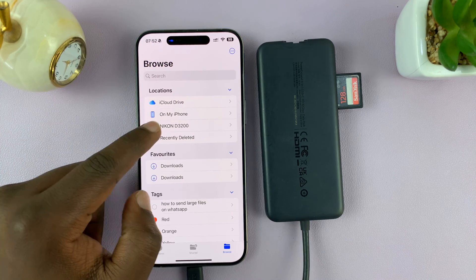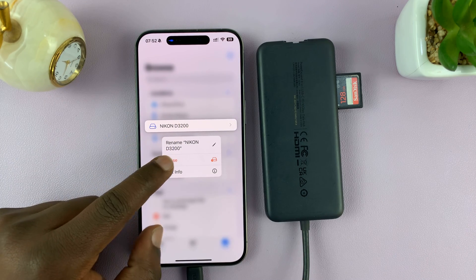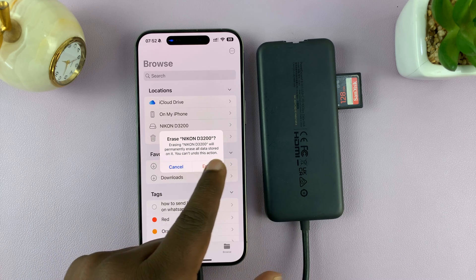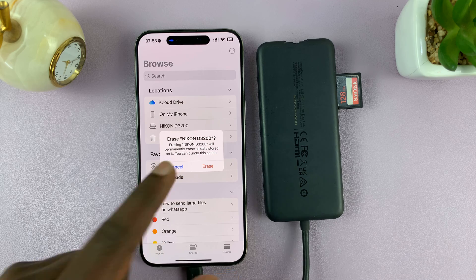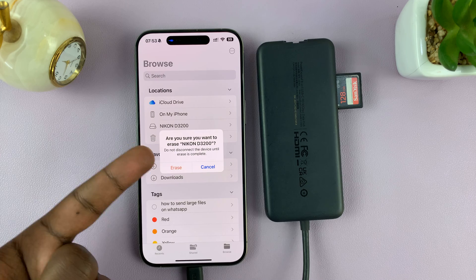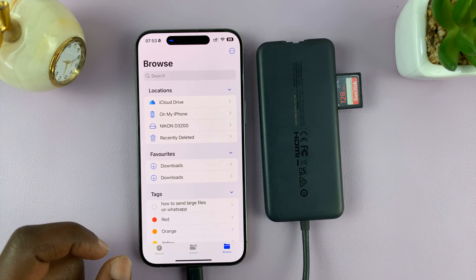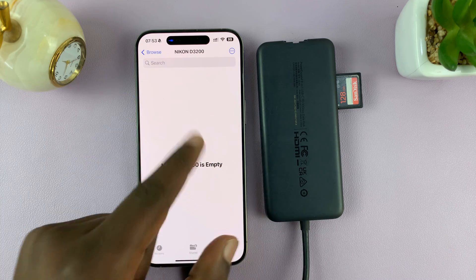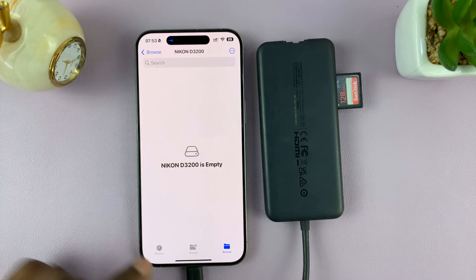Go back, and what you want to do is long press and then select Erase. It's going to tell you 'Erase this SD card — erasing will permanently erase all data stored on it, you can't undo this action.' Tap on Erase once again. It will ask 'Are you sure you want to erase this SD card?' Tap Erase once more. Once you see the check mark, the SD card will be erased and it will open — now you can see it's completely empty.